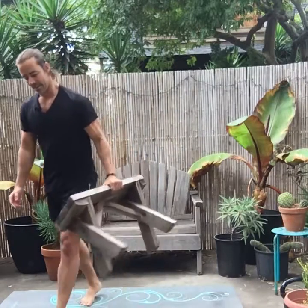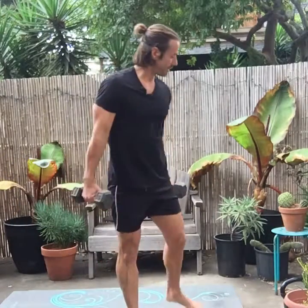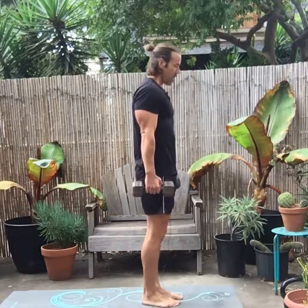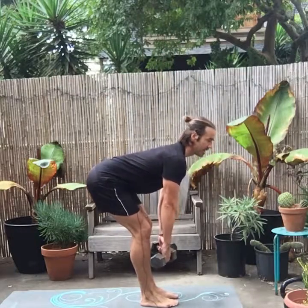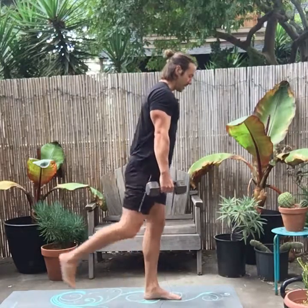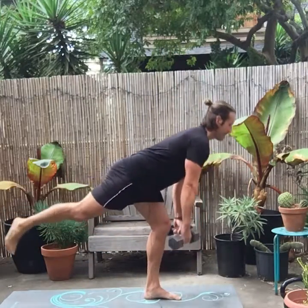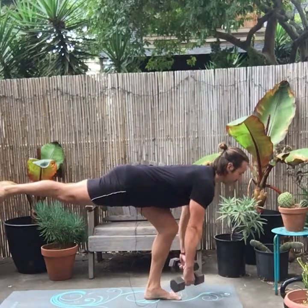Next is the single leg deadlift, and for this you will need some kind of weight — I prefer dumbbells because it's easier. A deadlift is a hinge movement where your hips go back, chest stays tall, and you drive your hips through. When you change this to a single leg, it becomes extremely challenging. Your leg starts back behind you, slowly lower, get that deep stretch in the hamstring, and come up and squeeze.